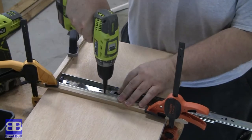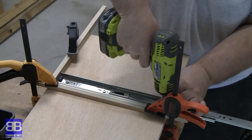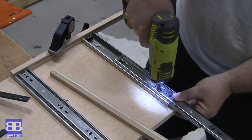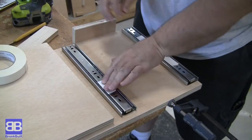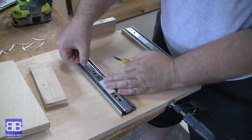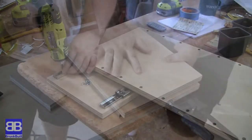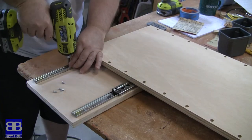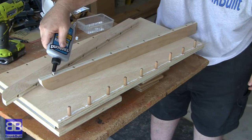Now for my super-secret, never-seen-it-done-before idea: I'm attaching a couple of drawer slides to this TV tray table. My thinking is I'll still have enough weight behind it that it won't tip over, but it'll be really easy to get to our seat after loading it up with food. The goal is to slide it out, sit down, then slide it back. After clamping on some guides to line up the slides, I screw them on vertically. These slides are rated for a hundred pounds, so strength shouldn't be an issue.